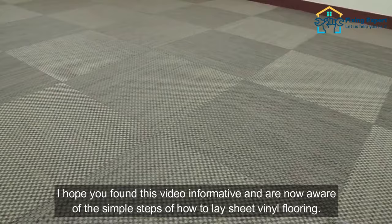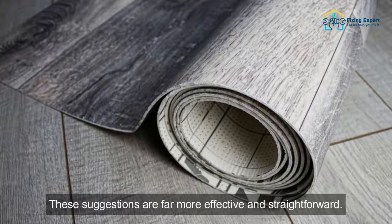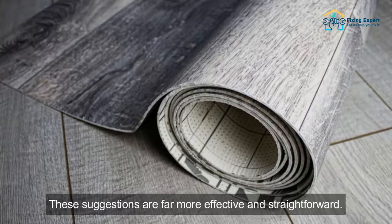I hope you found this video informative and are now aware of the simple steps of how to lay sheet vinyl flooring. I strongly advise you to use these methods for vinyl sheet flooring installation at your home. These suggestions are far more effective and straightforward. Like, share, and comment, and do subscribe to this channel to see more videos like this on your feed.